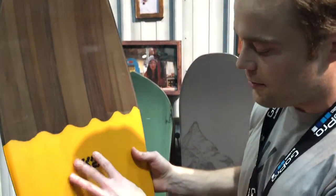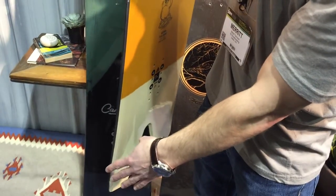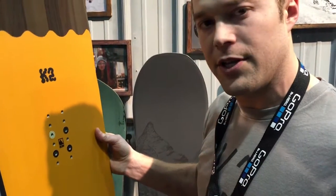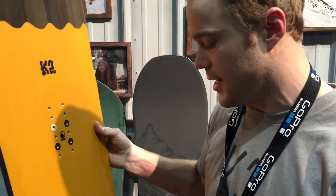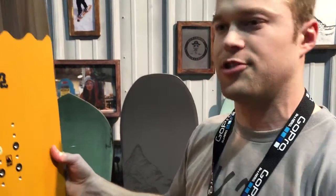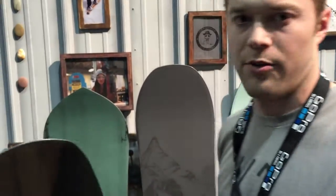You have a lot of volume on your front foot, and you'll see a side cut that actually extends all the way back past your rear foot at the tail. That's going to give you a lot better turning ability and a lot better edge exiting, which you're not going to get with some other side cuts that are just a chopped tail. So this thing is just a gnarly ride all around.